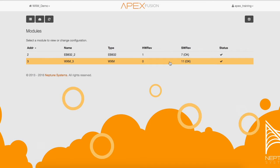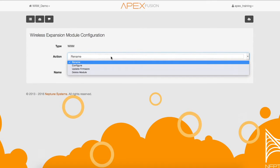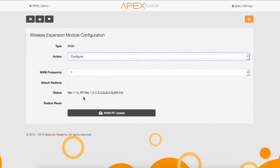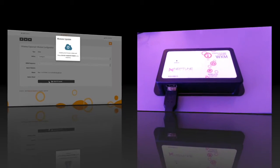Next, we are going to do the update to the WXM RF. Click the WXM module again, then choose Configure from the action drop-down menu. As you can see on the status line, it shows Rev 1.14 is the current RF version. This does not support the 8 color channels for the Gen 4 Pro lights. To update, select the WXM RF update button.